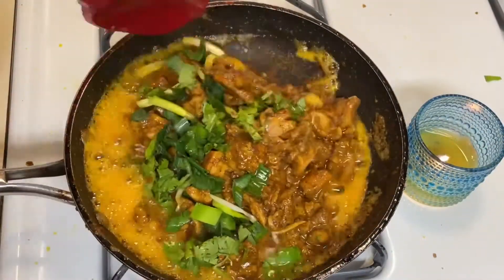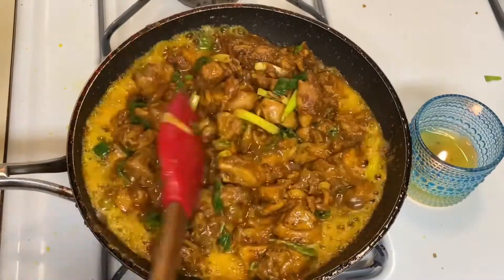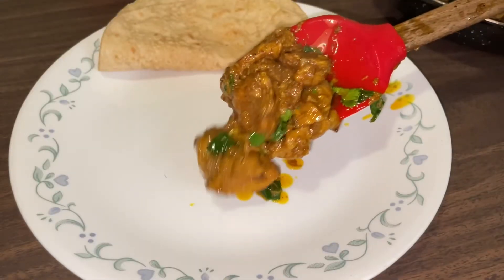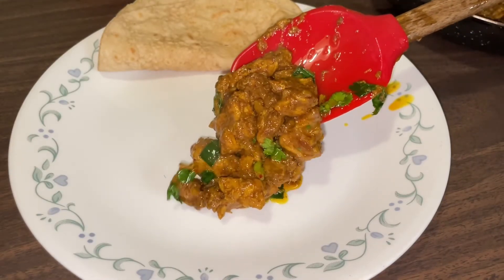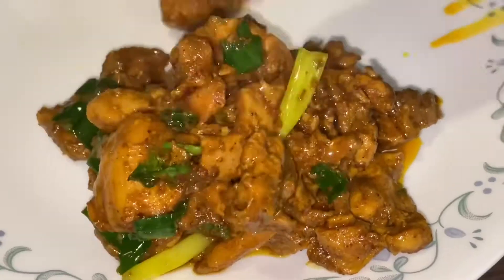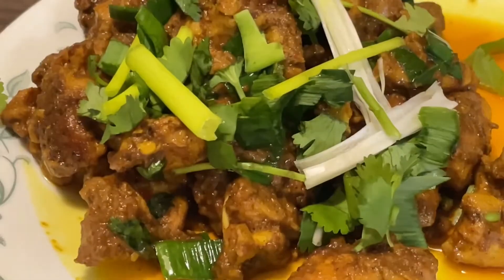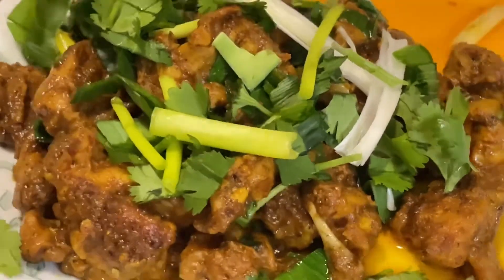Let's sauté and then serve. That's all for today. Thank you so much, love y'all. Keep supporting me. Bye, see you in the next video.